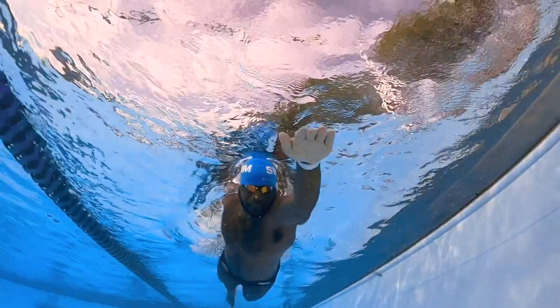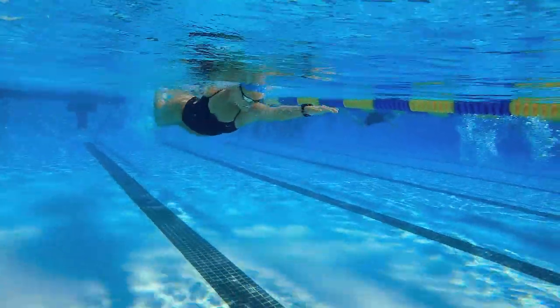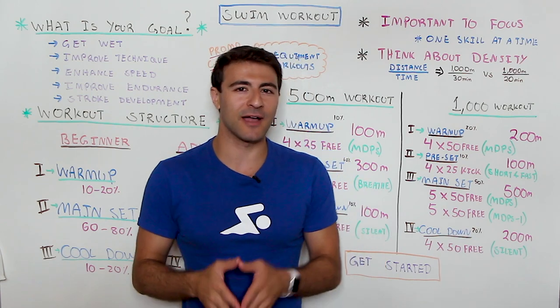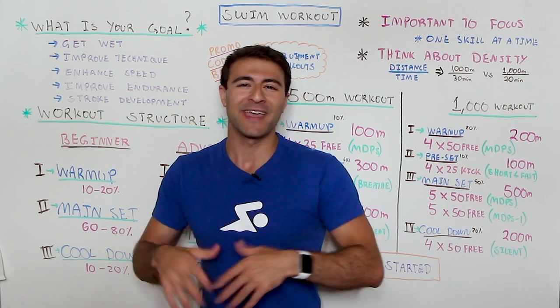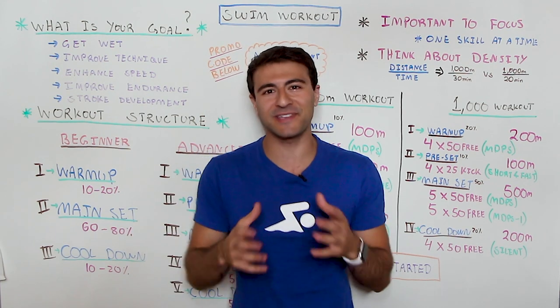What's going on swim fans? Welcome to Whiteboard Wednesday and on today's episode I am so excited to share with you how to write a swim workout for beginners. You may recall a Whiteboard Wednesday session I did on how to write a swim workout — that was a little bit more advanced — and in this video I want to break it down to the basic elements.